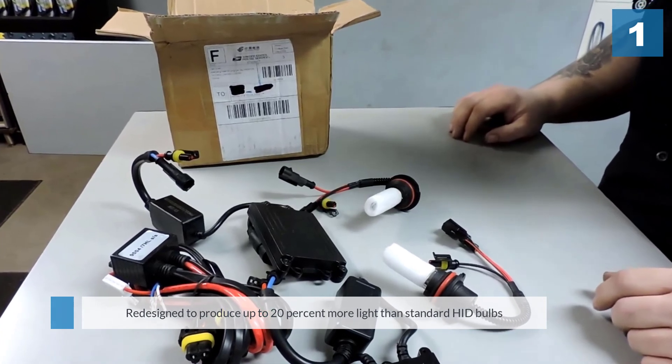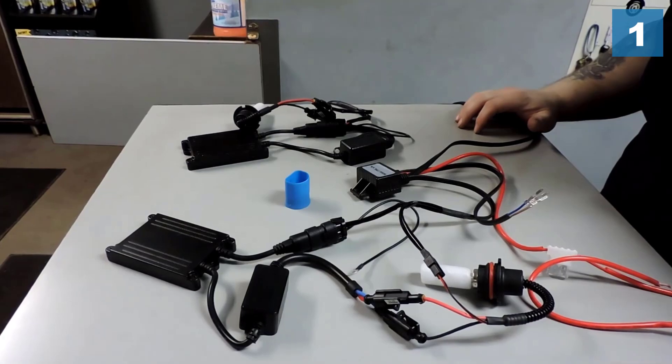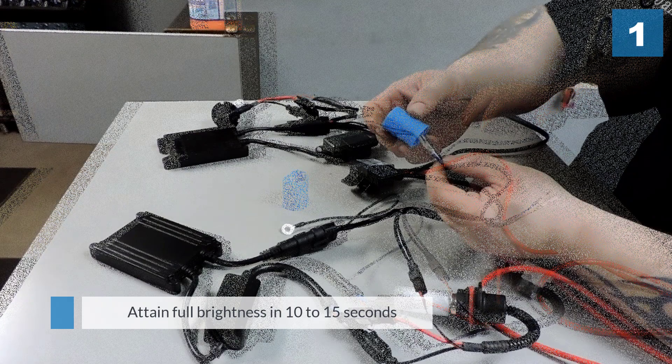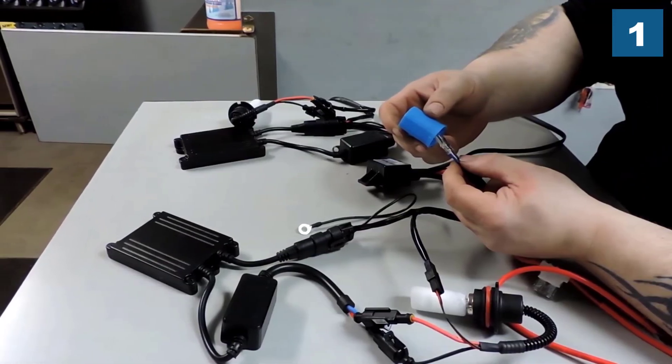The bulbs attain full brightness in 10 to 15 seconds. When used on a ballast that draws 35 watts, the bulbs can produce up to 3,400 lumens of light.